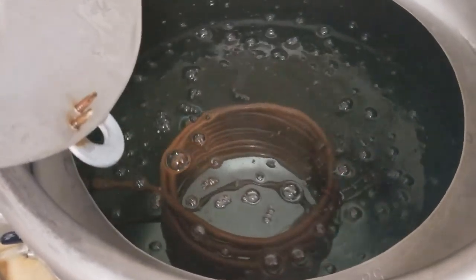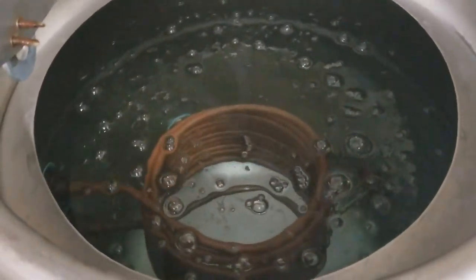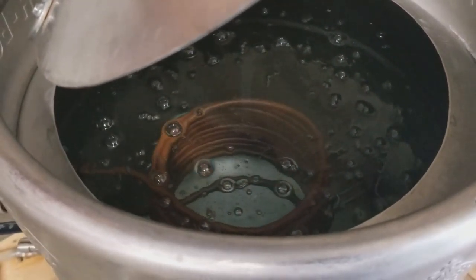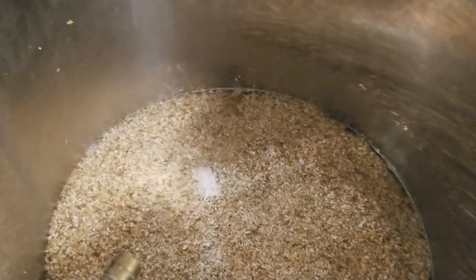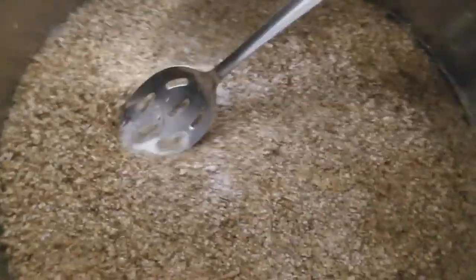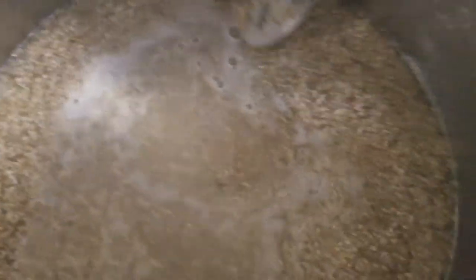We are pretty much at temperature right now. Since I'm on a HERMS system, we've got a coil submerged in the water which lets us get the temperature right where we want it. Let's go ahead and get this baby underletted and doughed in. I'm going to put you down for a minute and as soon as I get to a good point I'll bring you back. We've underletted!